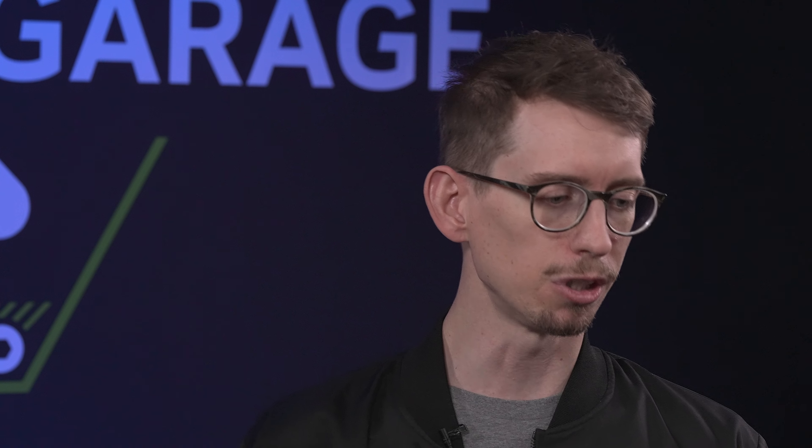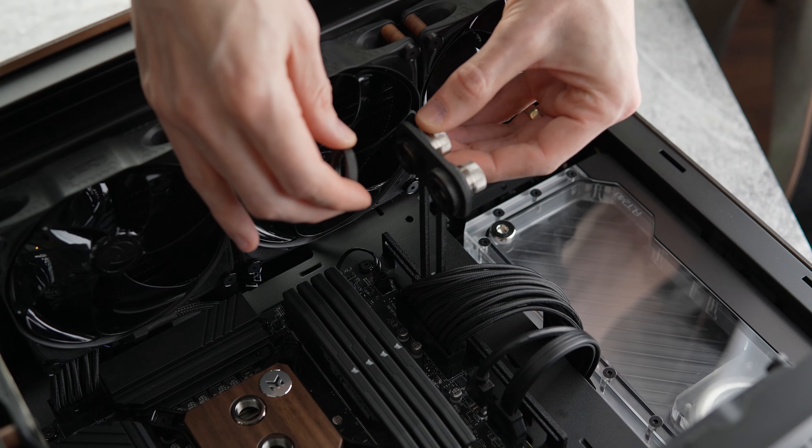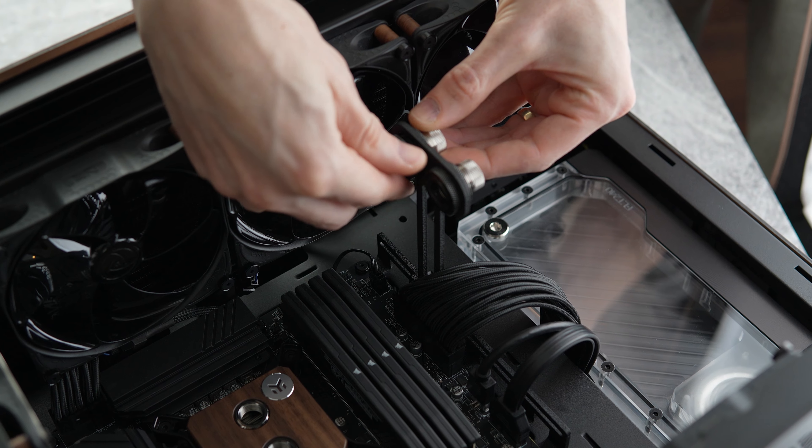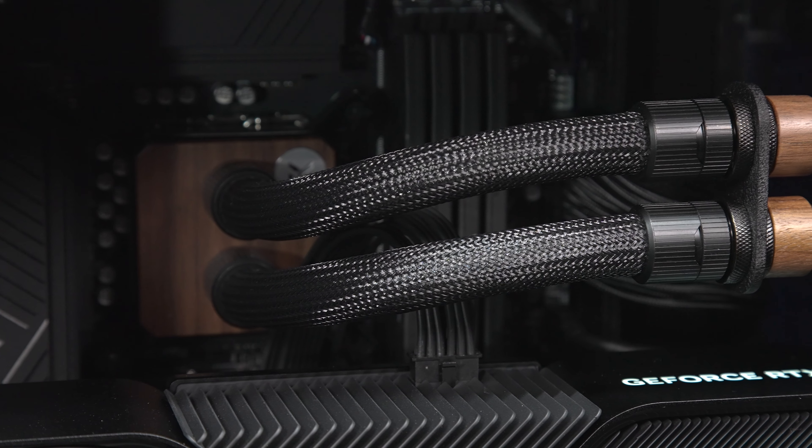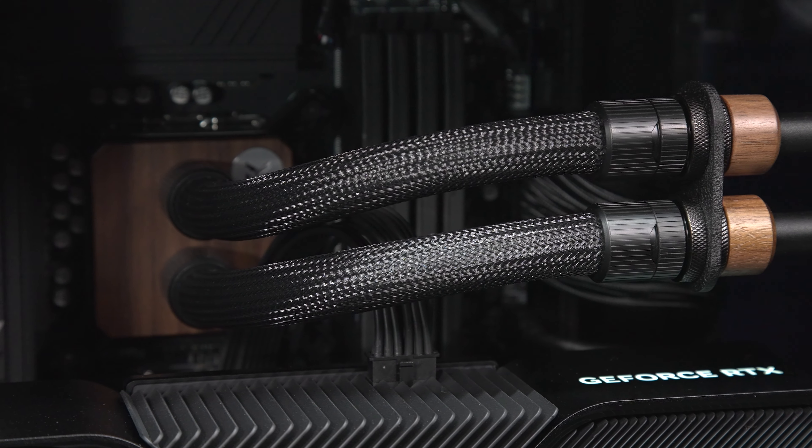So what did you actually do to the case? We wanted to match the vibe that the outside brings, so we wanted to bring a lot of the walnut into the interior of the case. One way we were able to do that is with EK's Lignum line of water cooling products. We have EK's Magnitude block, which is made out of walnut, and then we've got some walnut fittings from them as well.